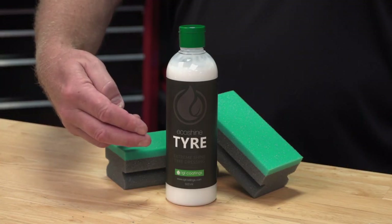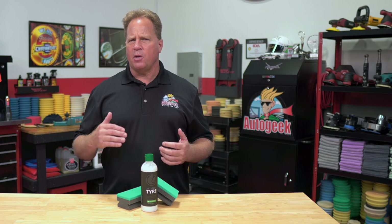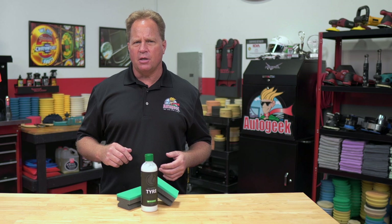EcoShine Tire is a nano-based tire dressing that creates a deep, dark, rich look to tire sidewalls with zero sling onto your car's paint. Before use, first clean tires to remove any previously applied tire dressing, road film, and browning with IGL Multi.